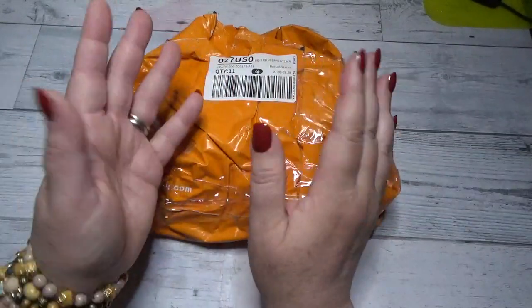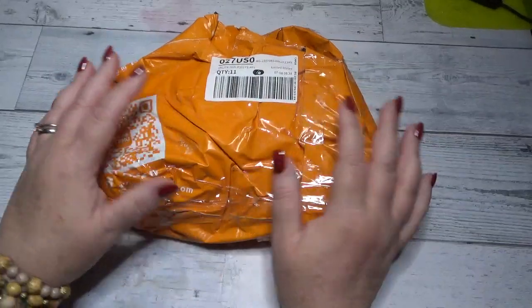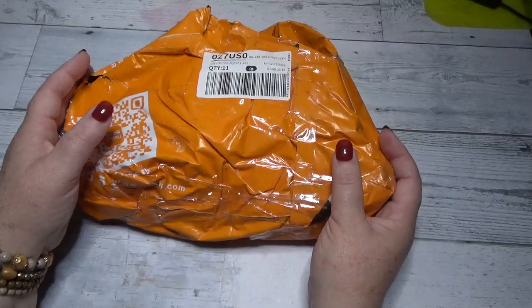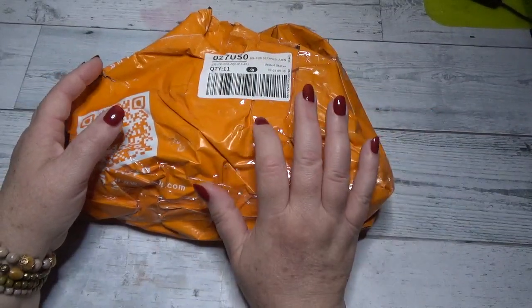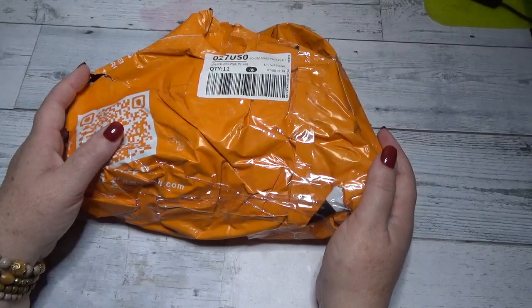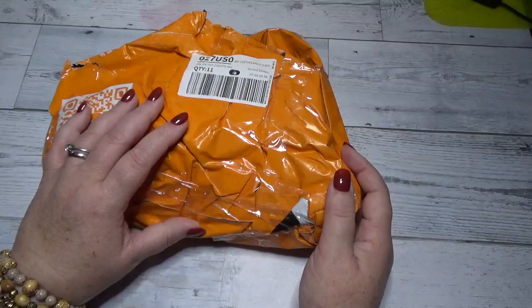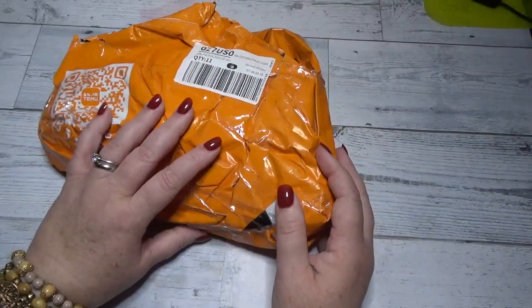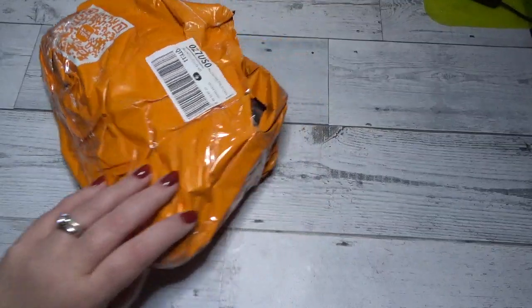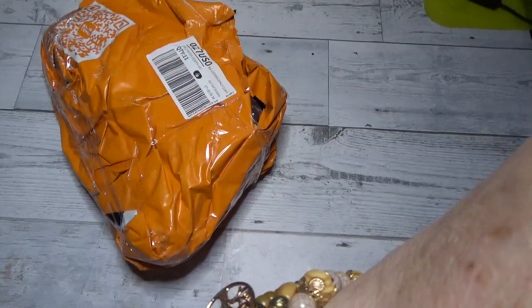Hi there friends, Debbie here with Debbie Gets Crafty. I wanted to show a short unbagging of a Temu package that came in for my husband Todd. It's just a small little package and I wanted to share it with you. He actually wanted to share it as well — there are some crafting products here that he wanted to show, plus something extra special.